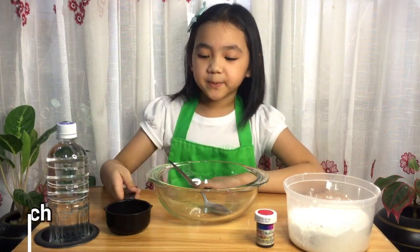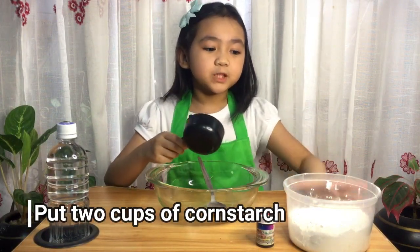So let's get started! First guys, you'll need to put 2 cups of cornstarch.